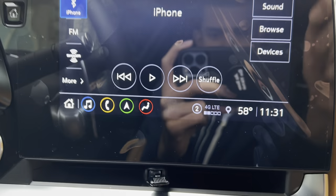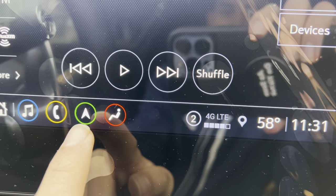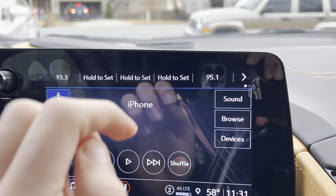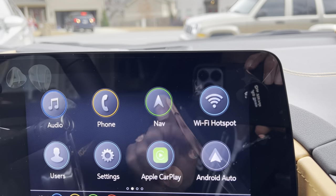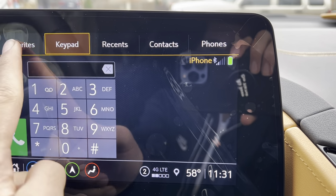You also get your shortcut icons right there. You get your audio, phone, navigation, and climate controls. Now to go back to the home screen you just press the home button. You get phone, as you can see.